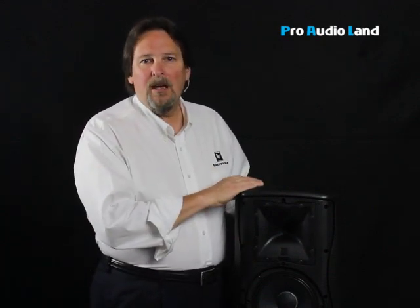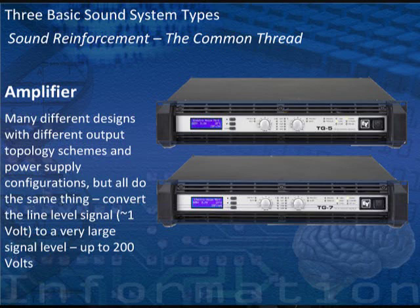Once you've selected the loudspeakers to do those things, then you select the amplifiers to power those loudspeakers.